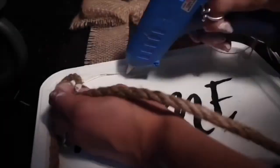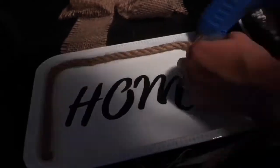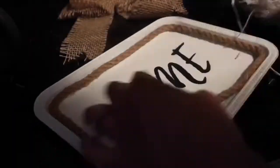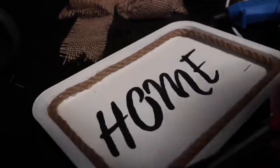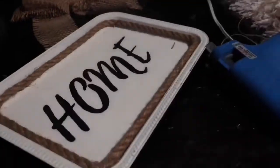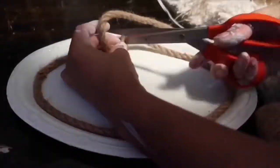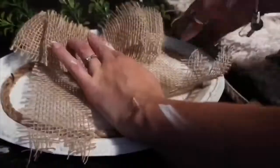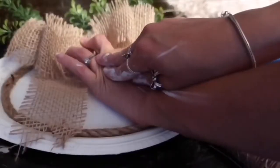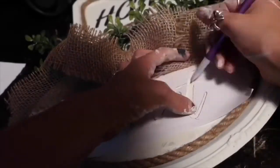Right here I'm just hot gluing this rope — which I also got from Dollar Tree — onto the plate. The rope is four feet long at Dollar Tree, so it covered all of the plates I needed. On this one I'm going to be putting the greenery and the bow. The greenery I got from Walmart for a dollar. I just love how that turned out — isn't it pretty?